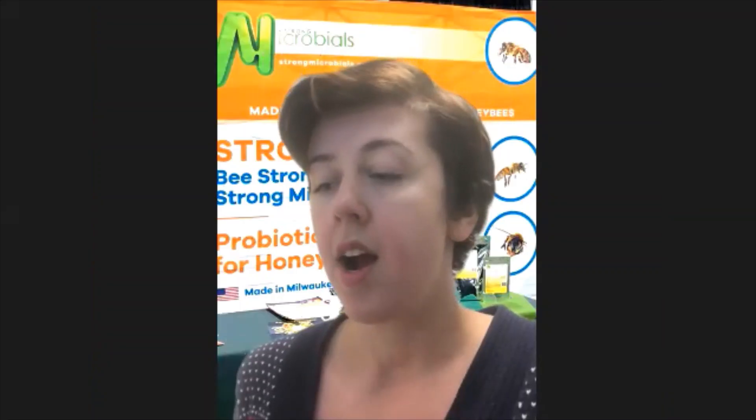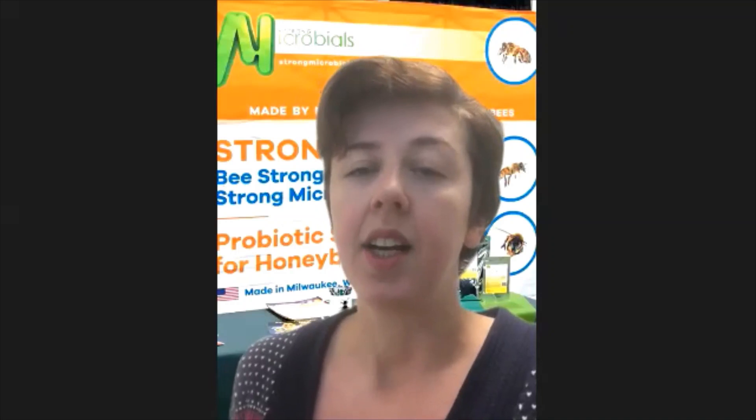You are not killing American foulbrood — that requires a whole different method of taking care of that equipment, and often you have to burn it. It's important to work safely. Carol, what do you do to make sure you're using this glacial acetic acid fumigation with all the proper safety precautions?